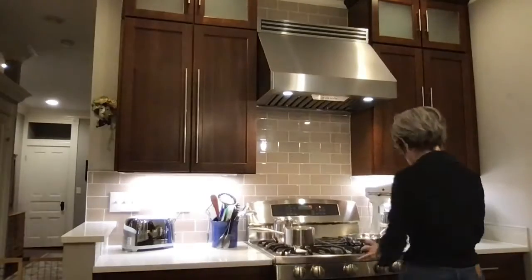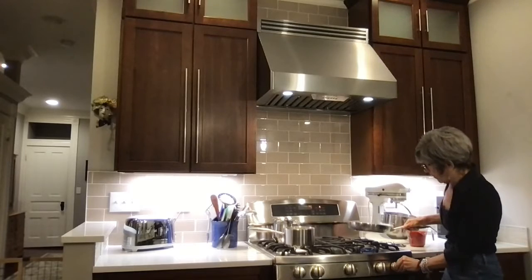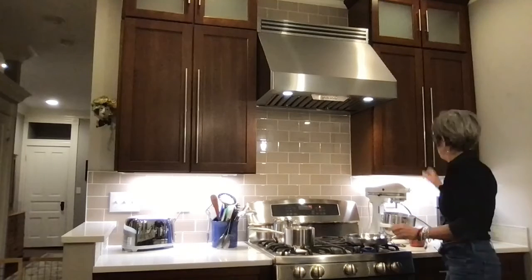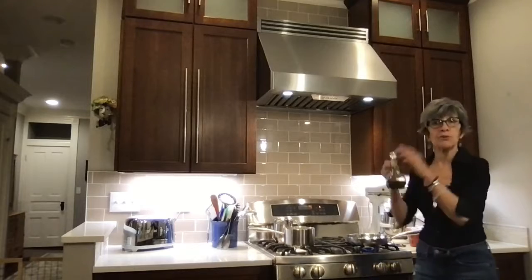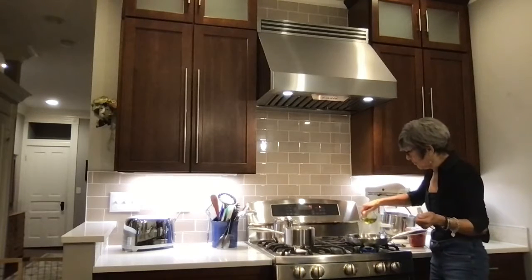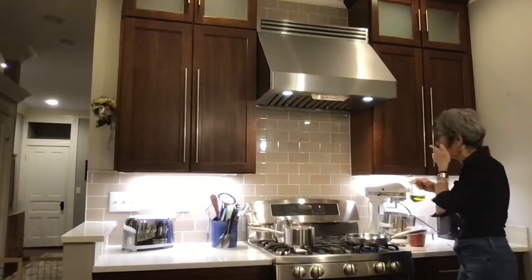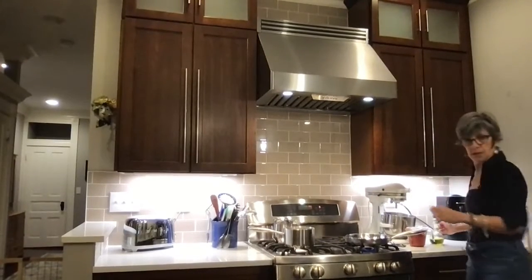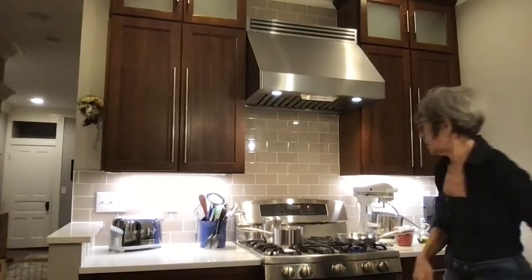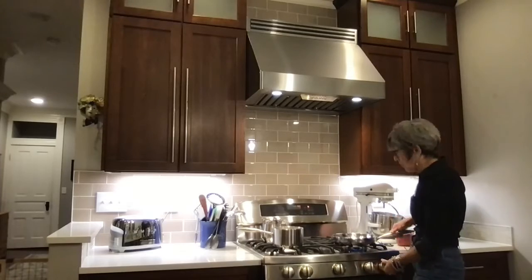We're going to turn on the pan and get some olive oil heating up so that we can add some garlic and onions, and it's going to smell amazing in here in no time. Olive oil — my favorite olive oil — just a couple of teaspoons, just enough to about cover the bottom of the pan. Let's get this hot, a little sizzle.